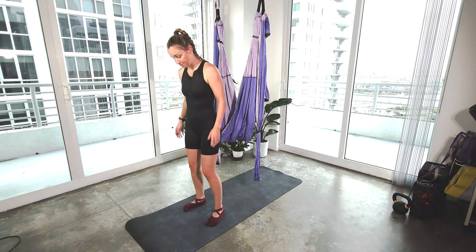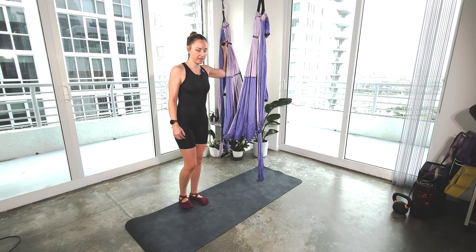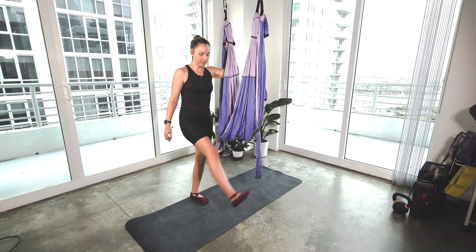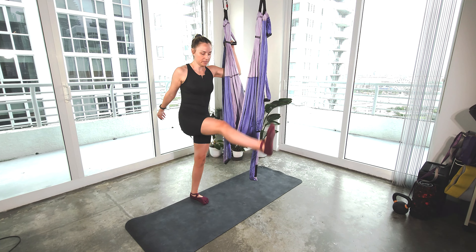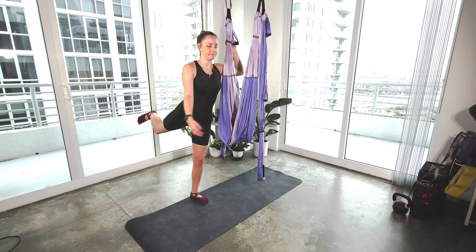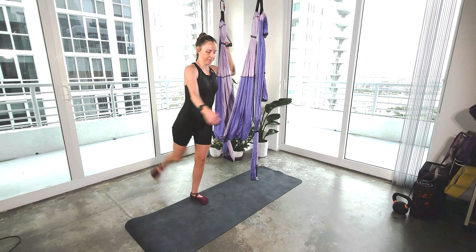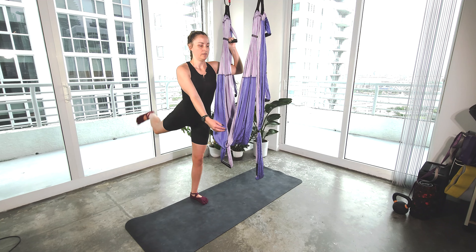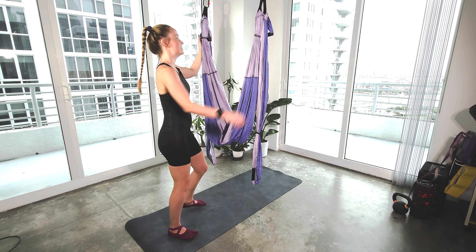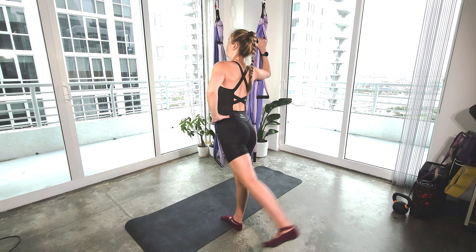Then coming to center. We're going to hold on to the highest handles, taking our left leg on the outside, so facing to the side. We're just going to lift that right leg — left leg — big swings. Forward and back. Breathing. Four, three, two, and one. Other side. Coming on to the weight of the left leg, right leg kick.